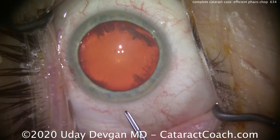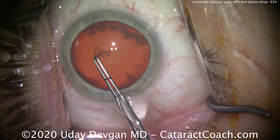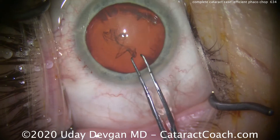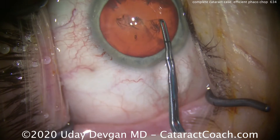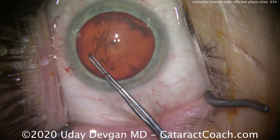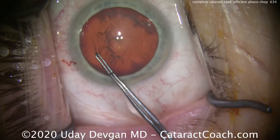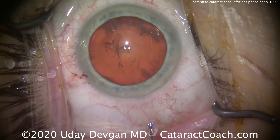Time for the rhexis. Those are my forceps, marked off at two and a half and five millimeters from the tip. We'll start tearing that capsulorhexis, trying to get it centered on the visual axis. You can see that central Purkinje image — the first Purkinje image, the reflection off the anterior surface of the cornea. Here's completion of the capsulorhexis; looks to be about five millimeters, nice and round, very nicely centered.